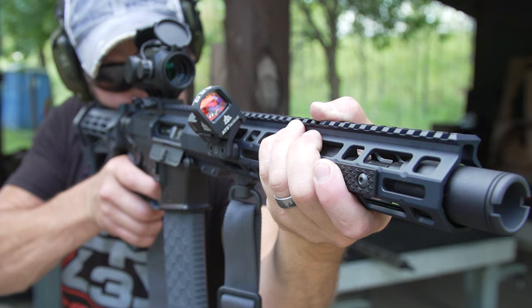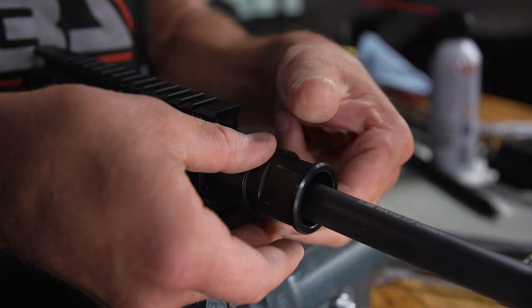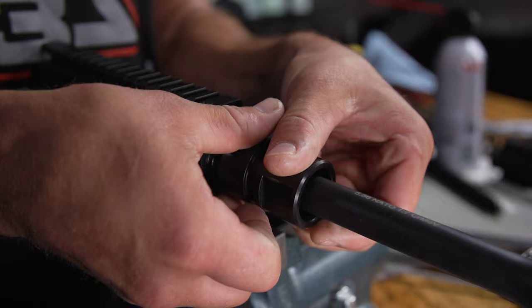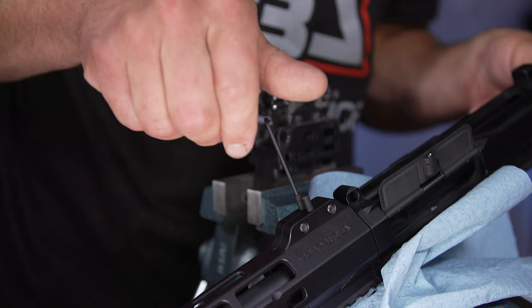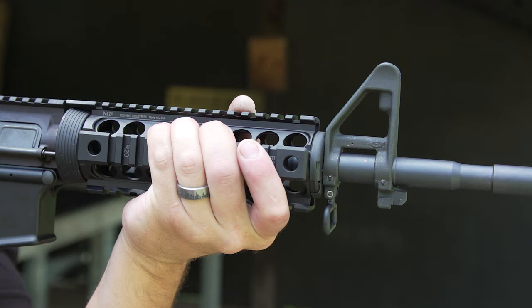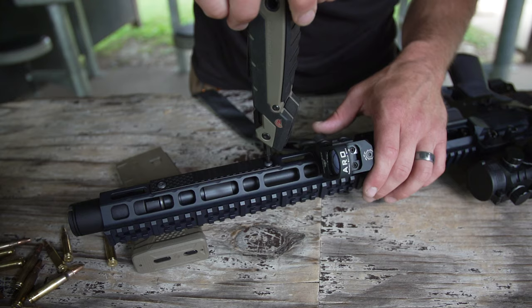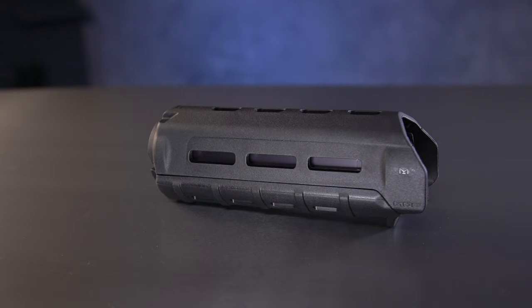Opposite of that you have free-floated handguards. These handguards have basically little to no interaction directly with the barrel, since they are most commonly secured in place around the barrel nut itself, leaving the barrel to float freely inside the handguard. So if barrel harmonics isn't a major decision factor, what does one handguard have over the other? Well, they both serve the two main purposes — protect your fingers and mount your accessories — but beyond that the drop-in handguard might appeal to you because of the price, since most drop-in handguards are typically lower cost than the average free-floated handguard.